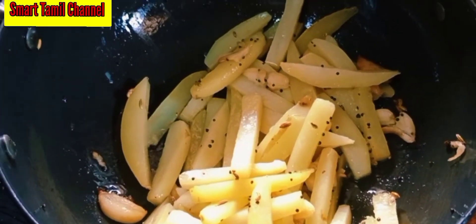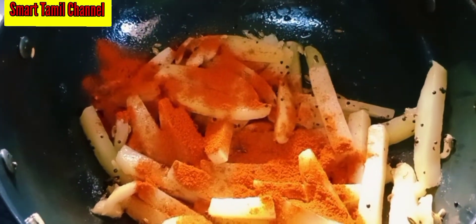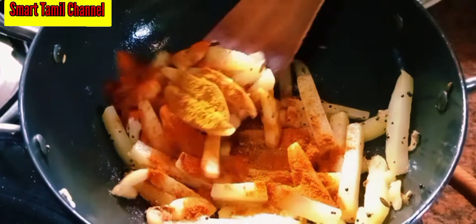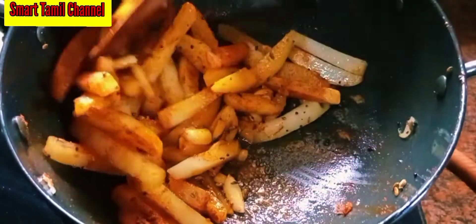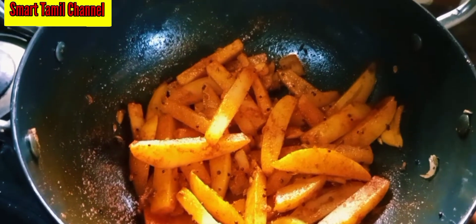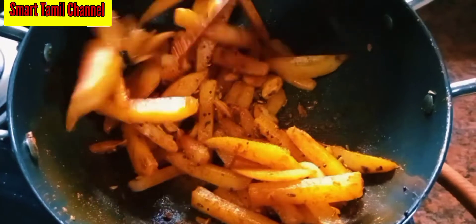Add 1 cream. Add 2 cream, and add the masala. We will add 1 to 2.